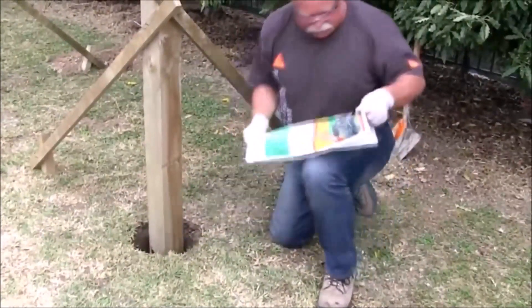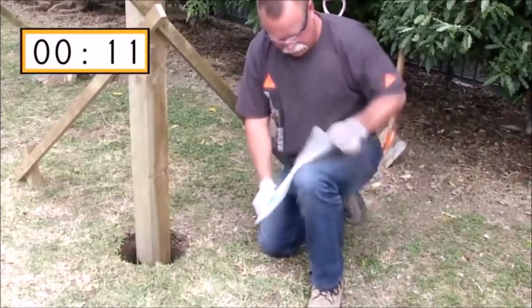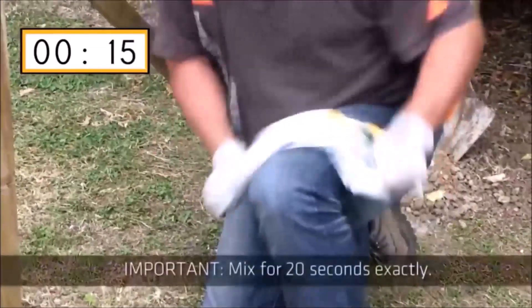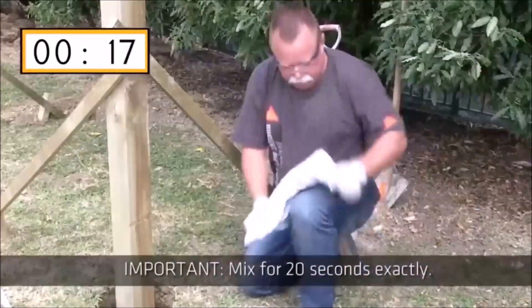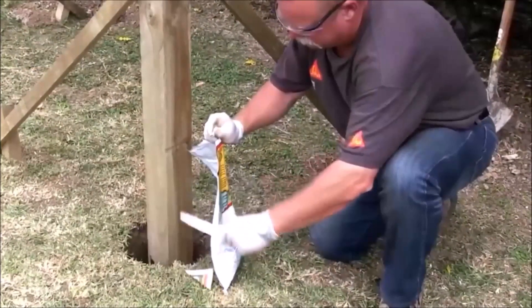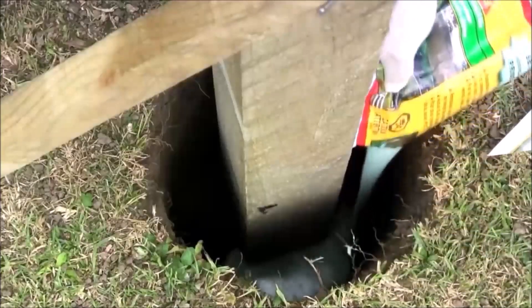To mix, simply rub the bag back and forth across a 90 degree angle. Do this thoroughly for 20 seconds so the ingredients mix completely. Immediately cut one of the corners and pour the Postfix evenly around the pole.